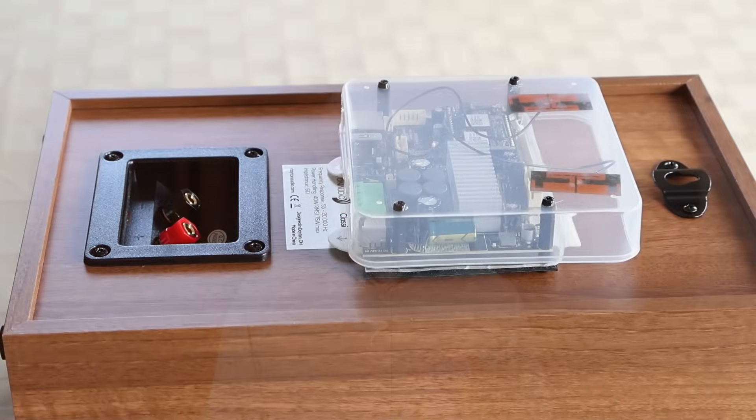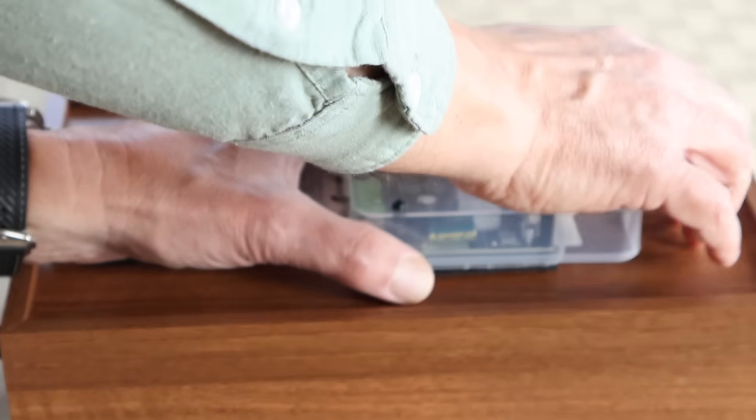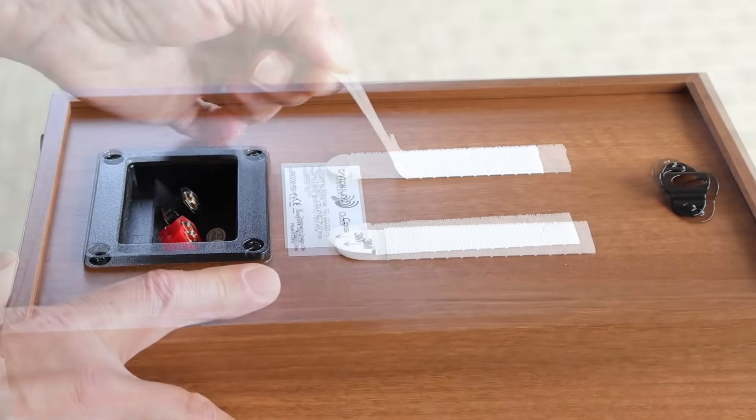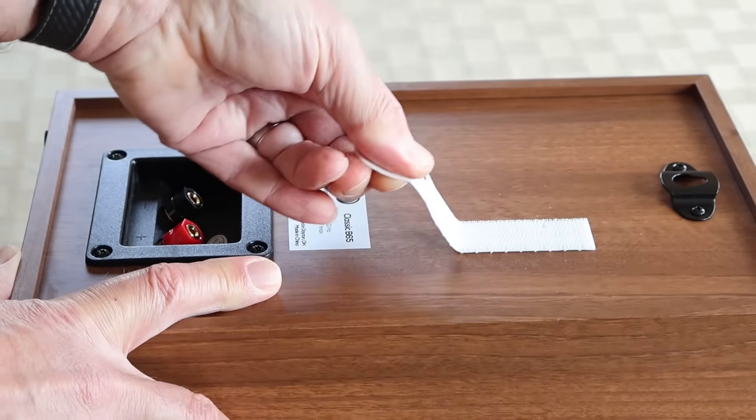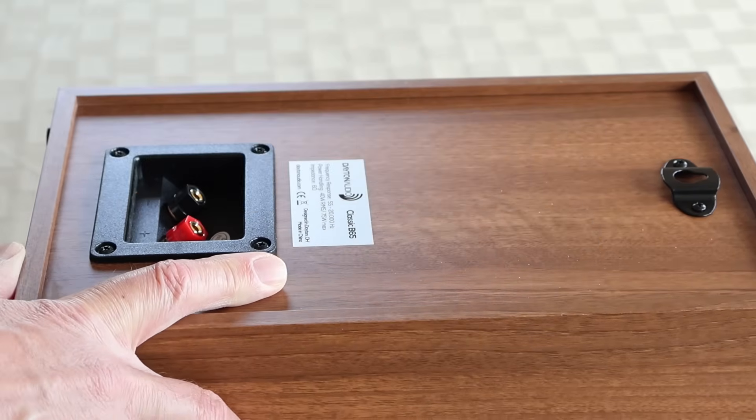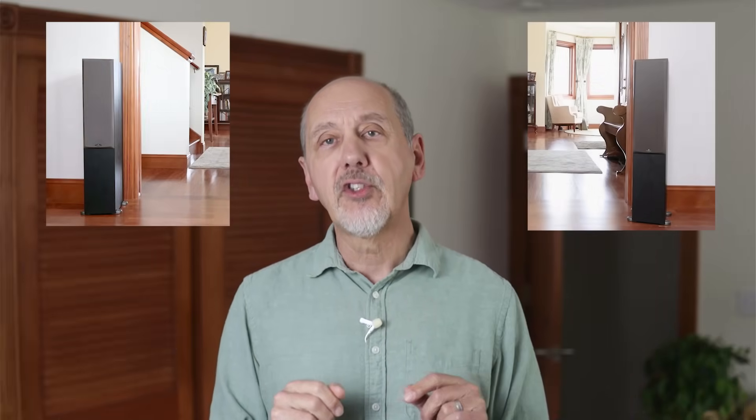Don't worry — it doesn't take any electronic or woodworking skills, and I'll show you how to mount it to your speaker in a way that it can be removed without leaving a mark, so you can add Wi-Fi to a precious vintage speaker if you want to. If you have more than one Wi-Fi speaker, they can be linked together to synchronize music between different rooms of your home, and you can get true stereo sound by sending only the right channel to one speaker and the left channel to another.